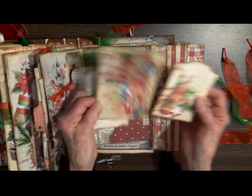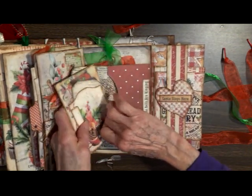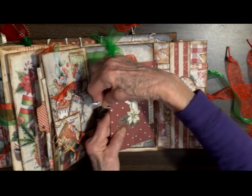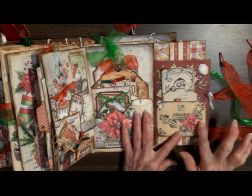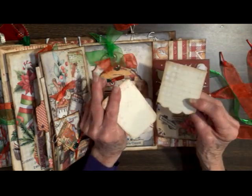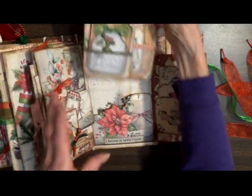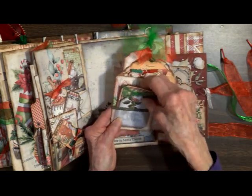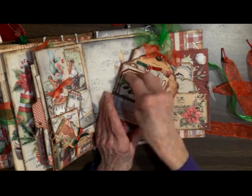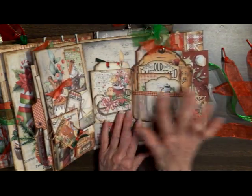We've got a pocket here. I put some decorative punches on the corners. Compliments of the season. Big pocket that I fussy-cut out the image from. This is the card — it has a flip with a vellum window. Pull it out from the top. Big fill-in pocket.